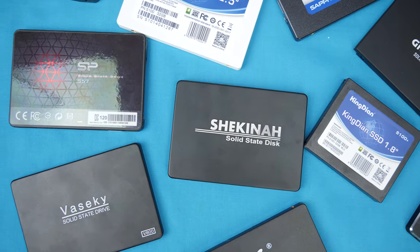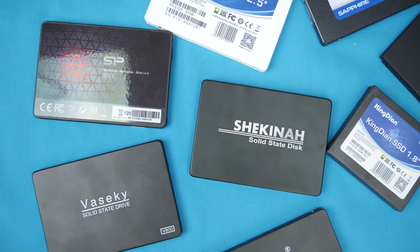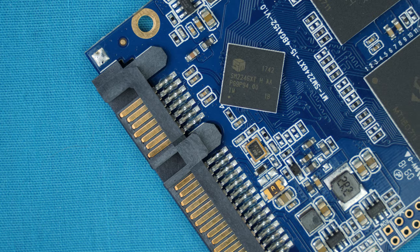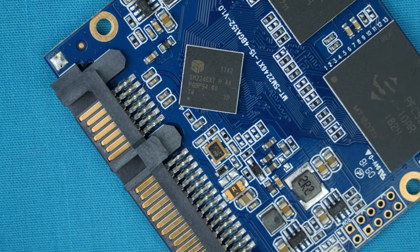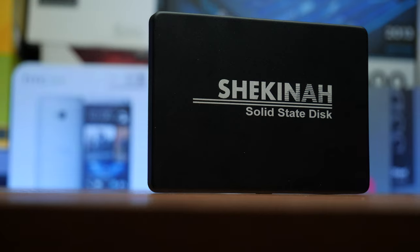In this particular case I grabbed the Sheikinan N100 - it's a 32 gigabyte drive we checked out in a previous video. The reason I grabbed it was that it was the cheapest SSD I had. At the start of the video I had actually assumed it would be really easy to kill - which is a bit of a spoiler alert - it wasn't. I went ahead and plugged it in, hit go on the Anvil tests, and waited.